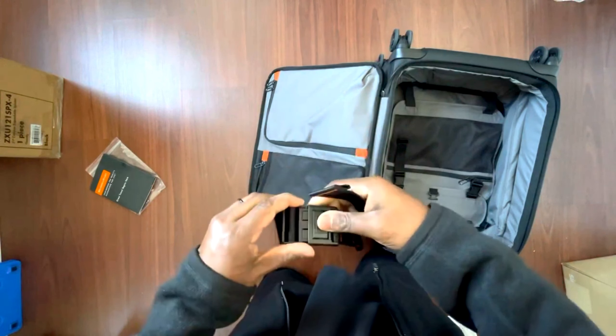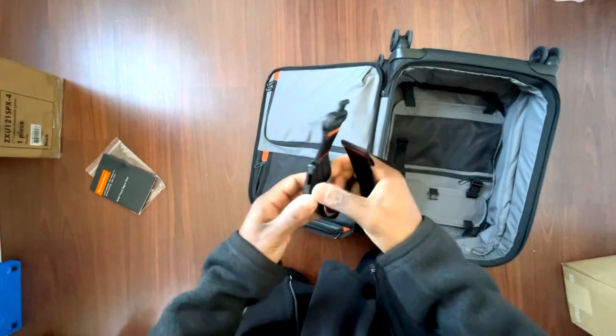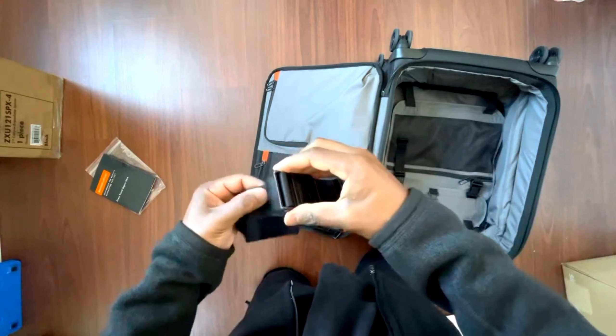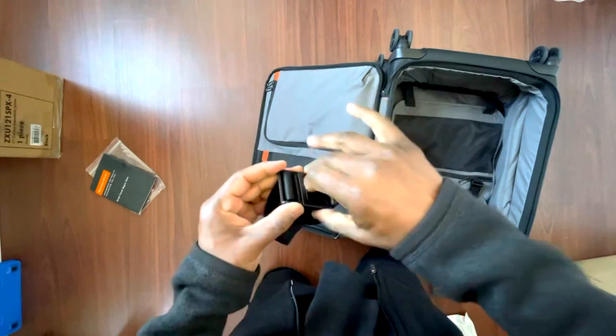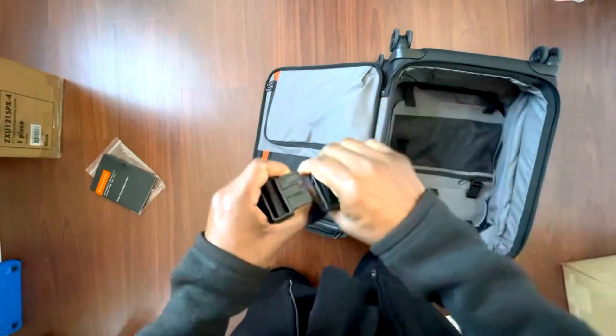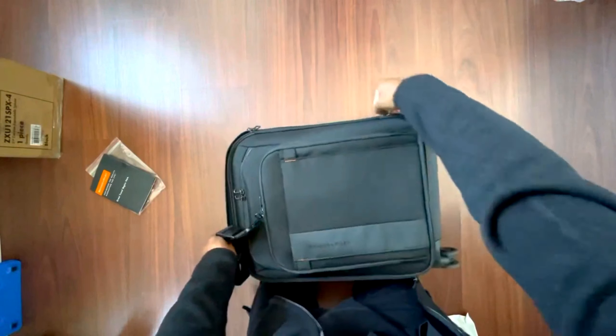There's some kind of strap here — it has to come up and then out. Oh, this is just giving you extra expansion space. Let's zip it back up closed.